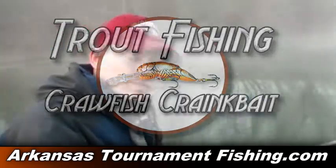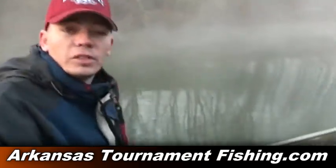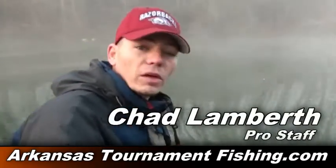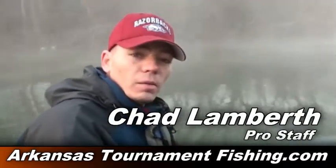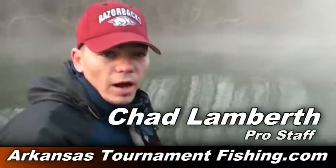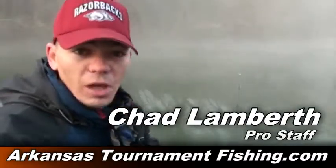Hey folks, Chad Lambert, Arkansas Tournament Fishing. As you can see we're bundled up right now. It is cold — maybe mid-30s right now this morning. It's December now. We're going to go out here and catch some trout. I guess you could call it an undisclosed location.